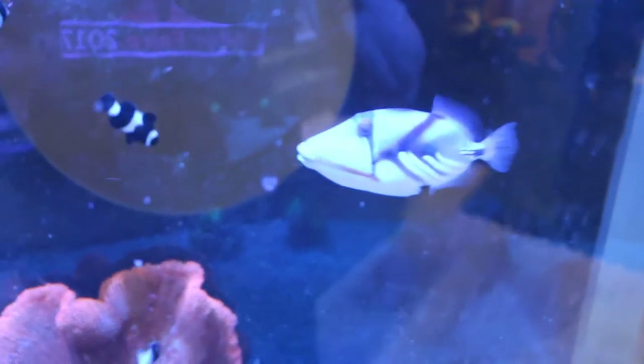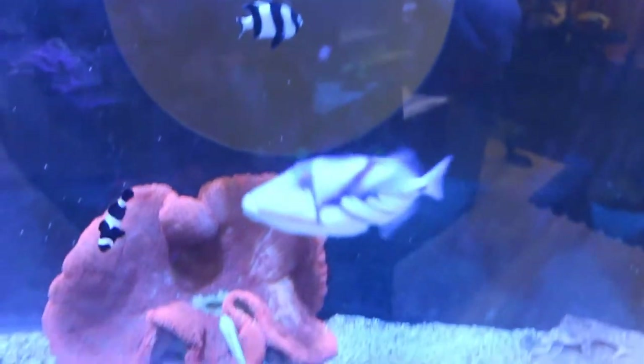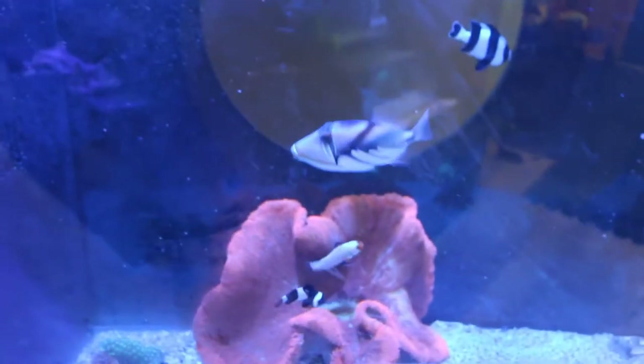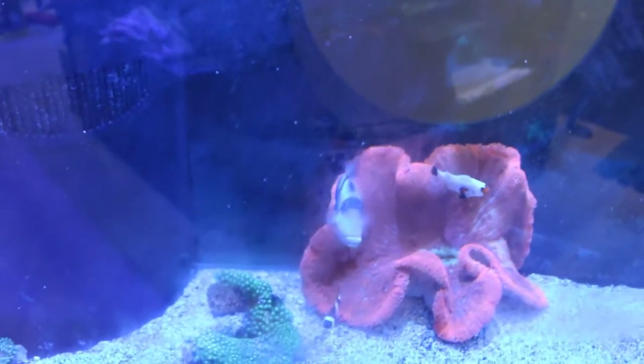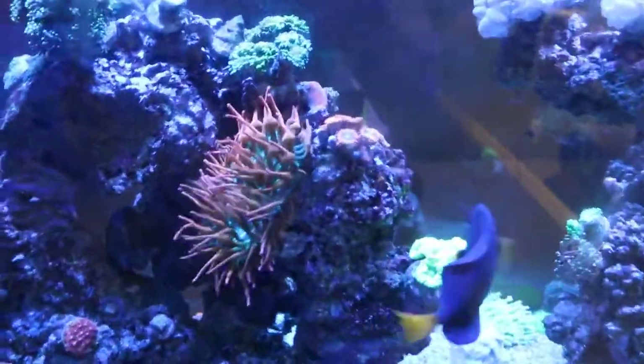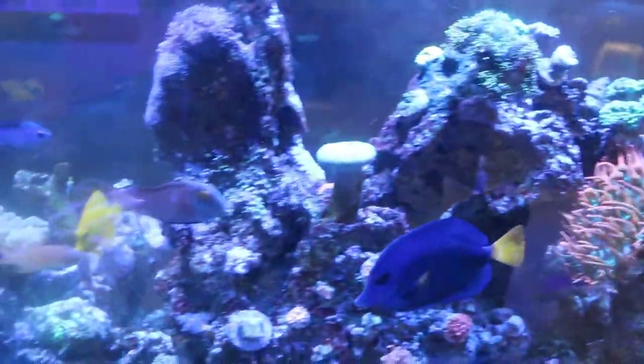And so is this trigger — absolutely awesome. This fish does whatever he wants. He does not care. He will flip over a rock, look for food, dig in the sand. He's been pretty awesome so far. That's why we have this as the predator tank, as opposed to the reef tank over here, which is all safe and reef-friendly and all that good stuff.